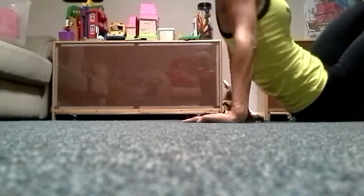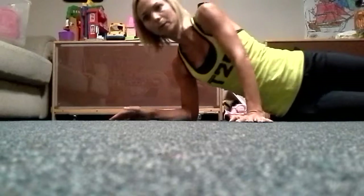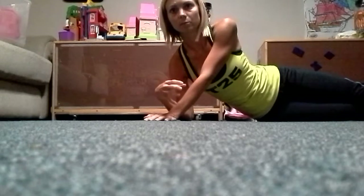Alright, today is day 8 and we're going to be on the floor for our next exercise. It's called a Superman. You may not be able to see all of me in this video because I'm taking it myself, so I'm doing the best I can.